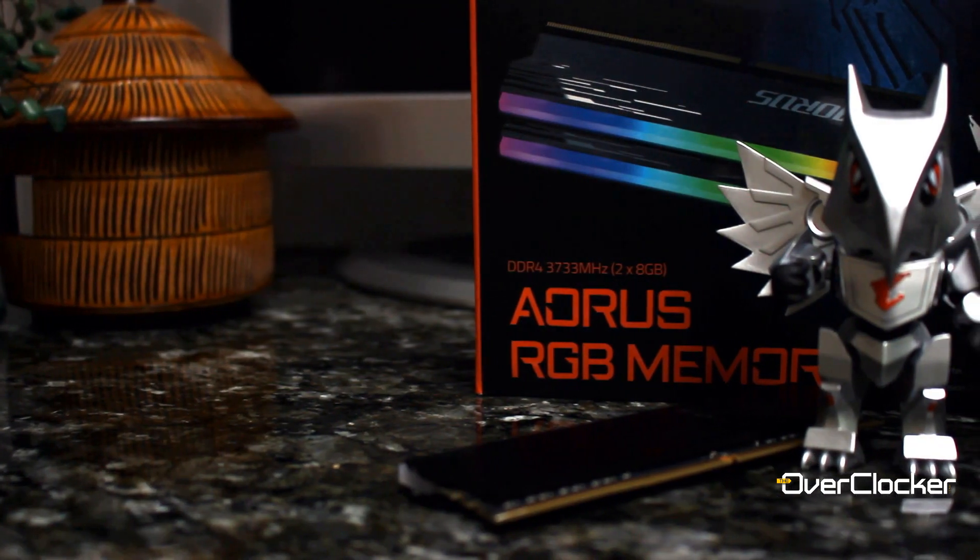Hey everyone, this is Neil from the Overclocker Magazine, and today I have the Aorus RGB DDR4 4400 memory kit. Unlike the previous kit I reviewed, which was the 3733 kit, this 4400 version uses Hynix DJR memory.